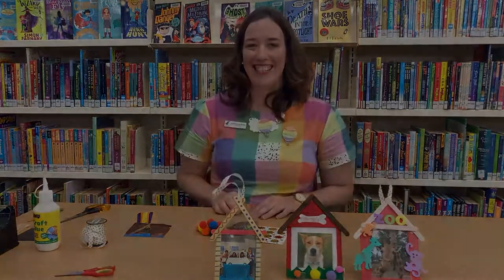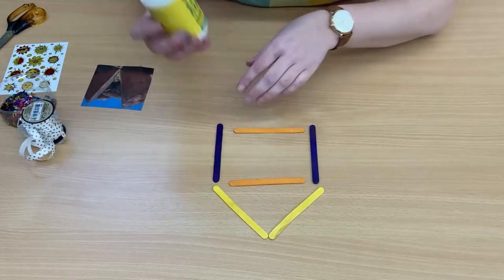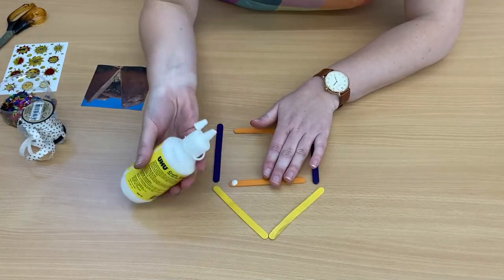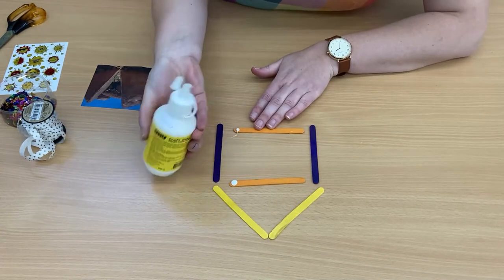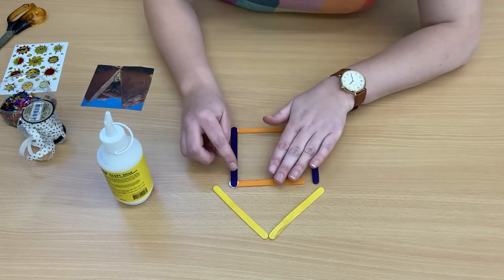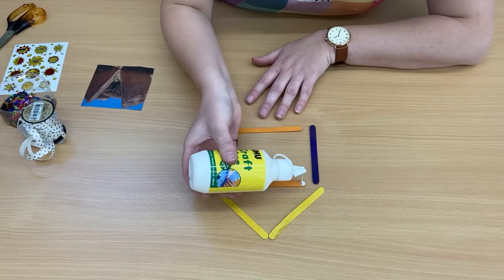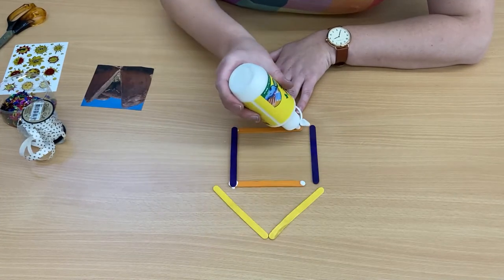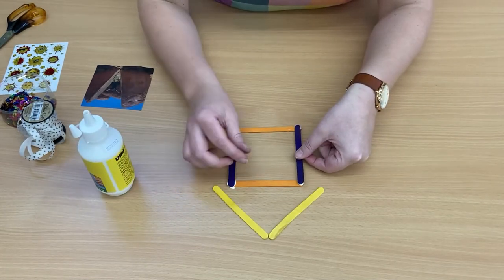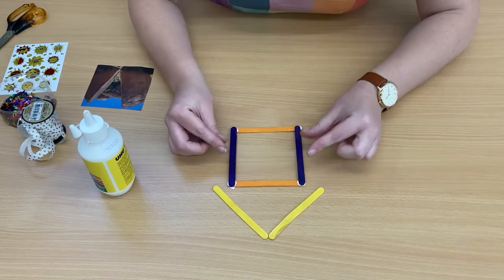Alright, let's get started. So we'll need six paddle pop sticks and we've got our glue. Just a little dab there, a little dab there, and one paddle pop stick. So we're joining the ends together here. Another dab of glue, and the ends of the paddle pop sticks joining up to make a square. So that's our house.